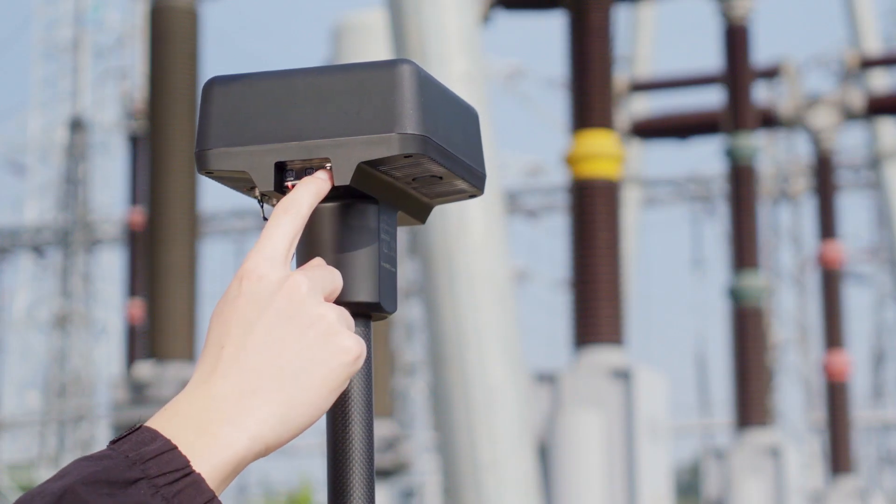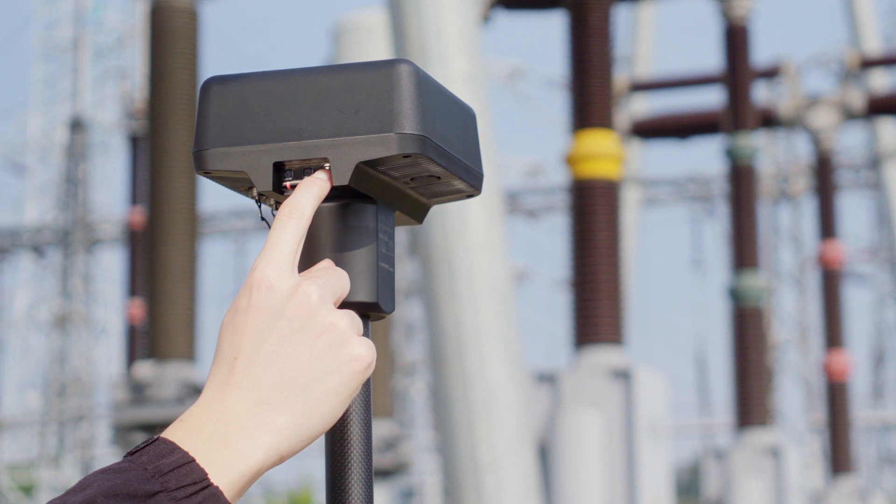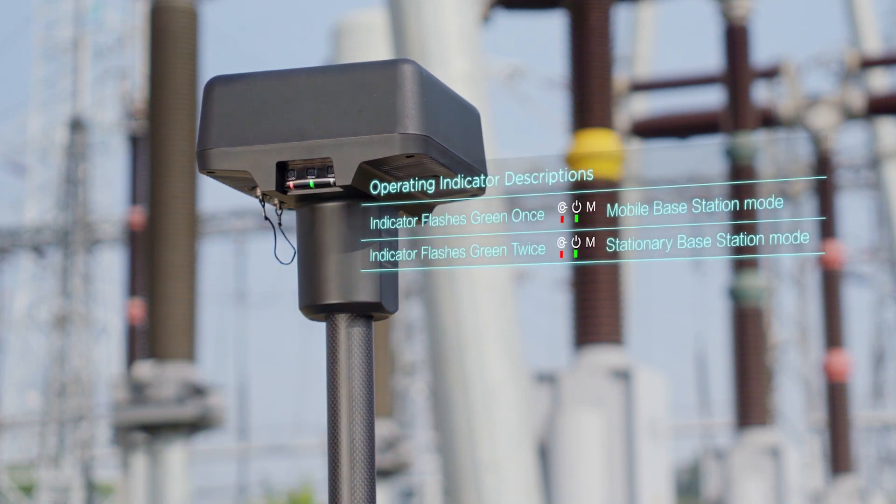Press and hold the operating mode button to switch between different modes. Please link the aircraft with the DRTK2 mobile station while in mobile-based station mode.